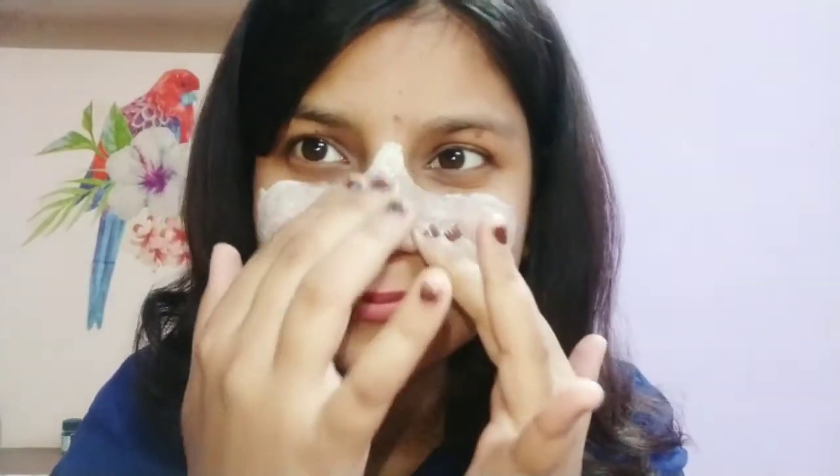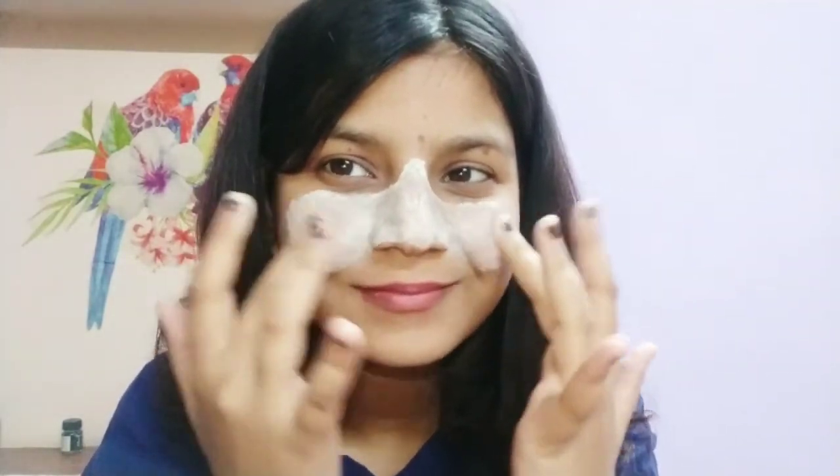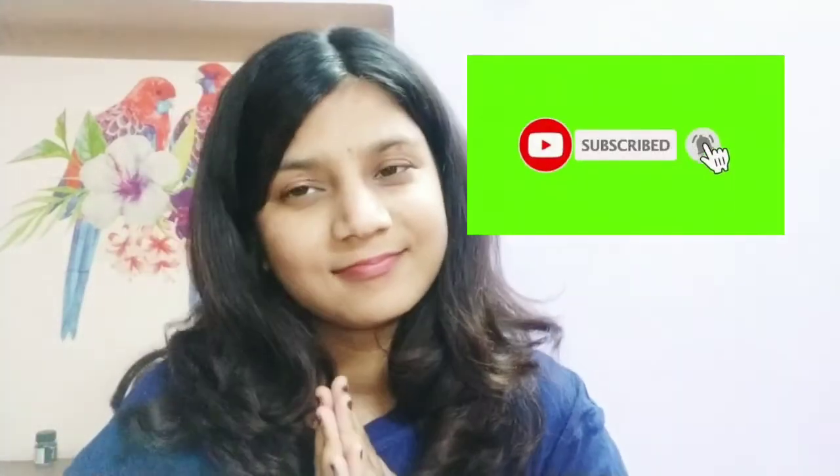Let's start the demo guys. I've applied it dry on my nose area and I'm scrubbing there. It's better if you steam first because it will give a better effect. Now I'm going to wash it off. Thank you, bye!